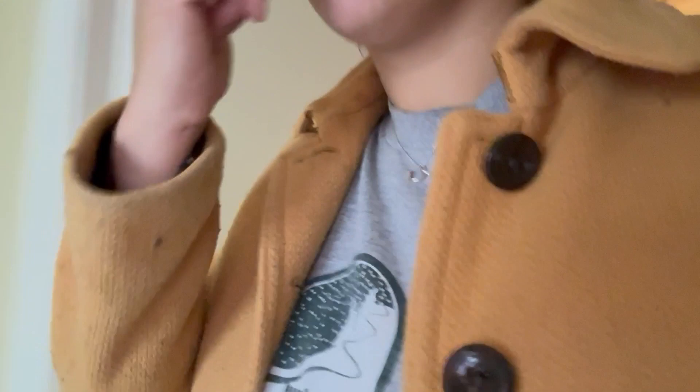The closet is very big — we'll probably just be painting that white inside. And then there's this nice-sized room that we'll be repainting, putting in new flooring, and adding a new fan. So it's going to be perfect — really excited.